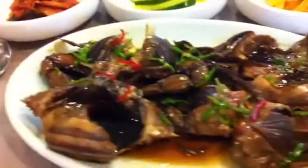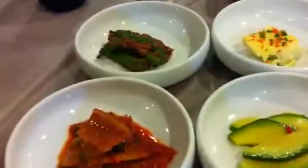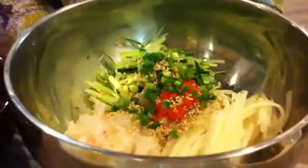So here we have some 간장 게장, rice, different sorts of side dishes, and we have 물회 with a lot of sauce, but we're going to focus on this.